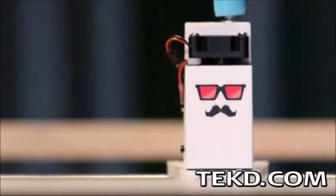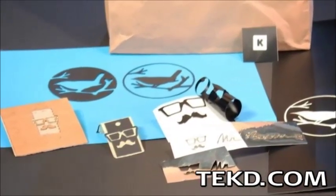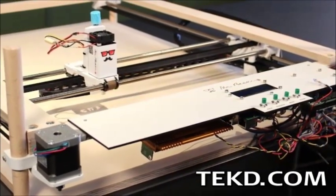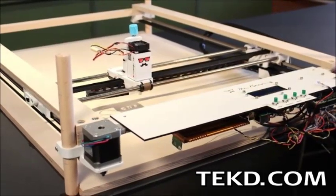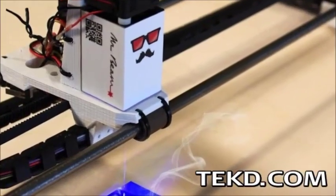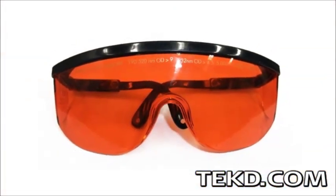Mr. Beam is a buildable do-it-yourself kit that uses a diode laser to cut materials or engrave objects with custom creative designs. The platform uses a Raspberry Pi interface supplying an Arduino Uno controller connected to a proprietary Mr. Beam shield unit to drive the motors in precise movement. The base laser on the system is a 200 milliwatt red diode laser, upgradeable to a 1000 milliwatt blue diode laser, meaning safety is not an option — the kit includes glasses for safe operation.